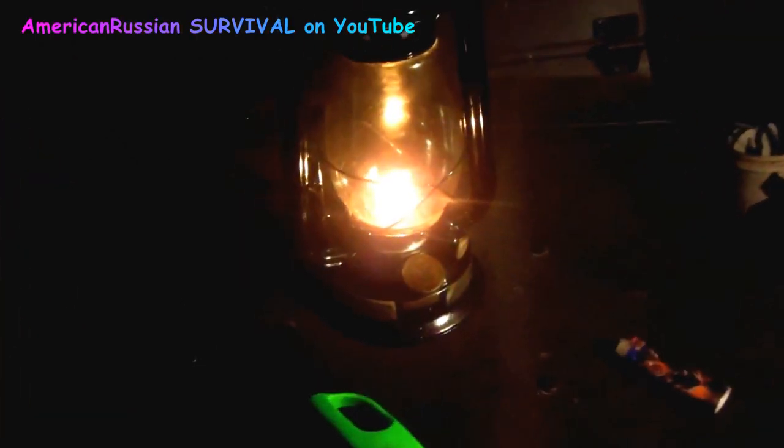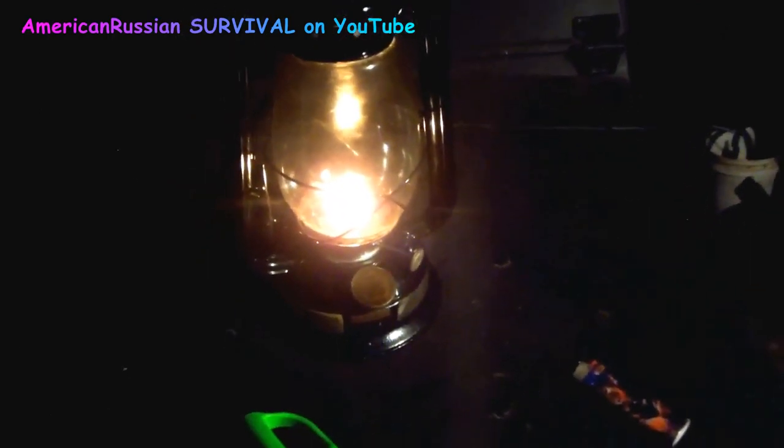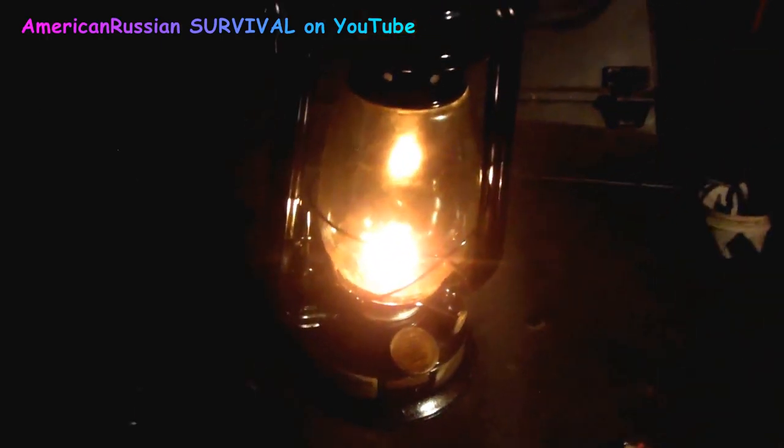This lamp runs on diesel with some rubbing alcohol — just 90% rubbing alcohol to thin it out. As long as you don't have the flame up too high it burns nice and clean, so just keep it on a low flame. It'll burn for 12 hours and you can feel the glass getting hot, so you're generating some kind of heat.